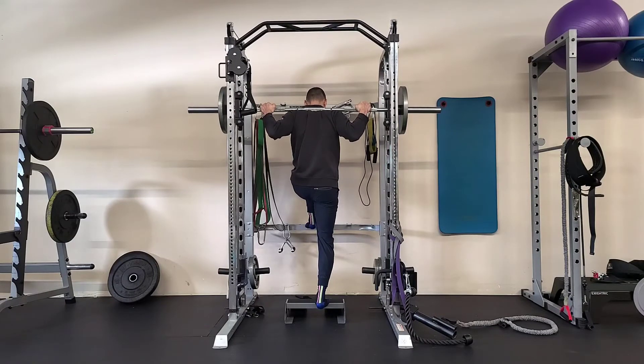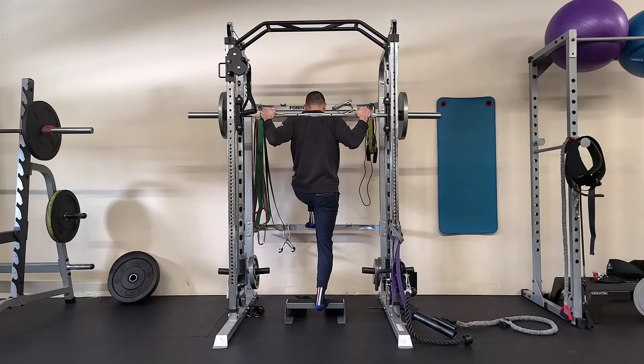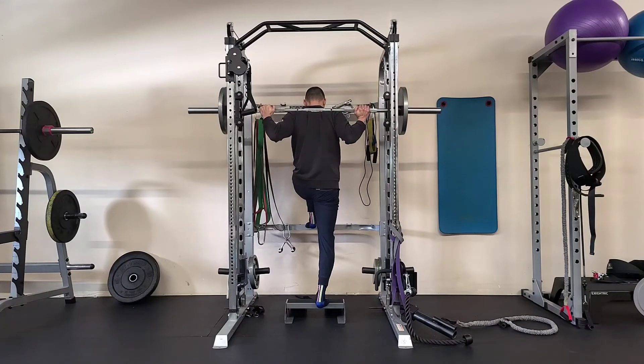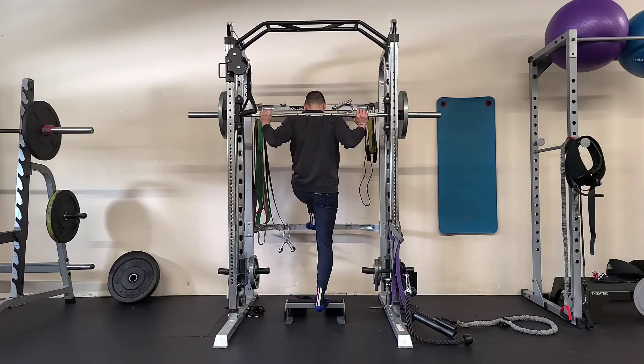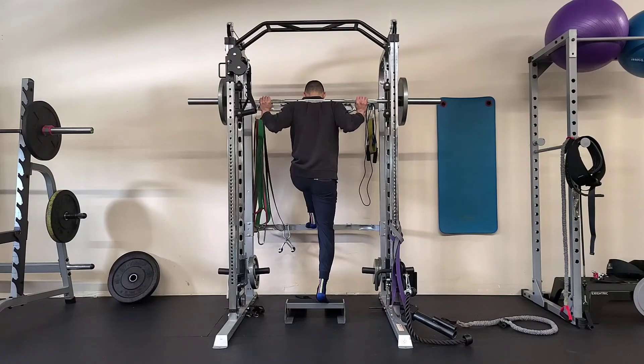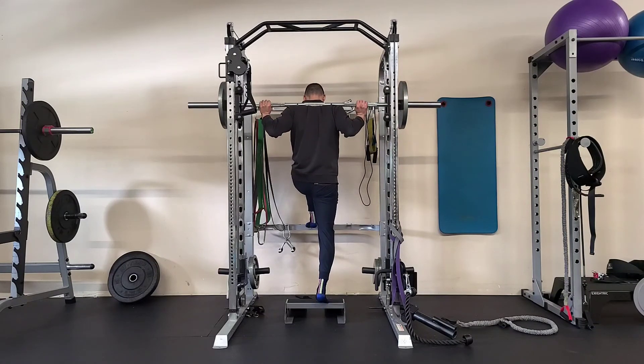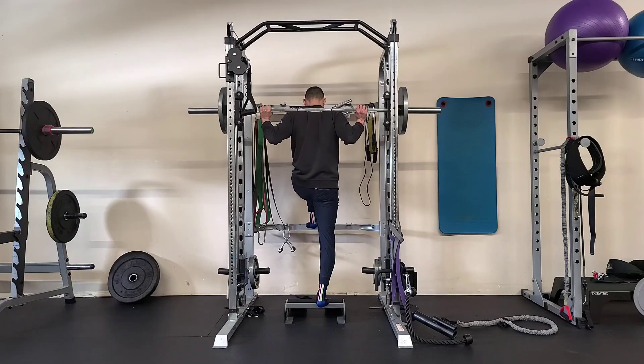Getting into position, let that heel come down into a negative and slowly contract that calf all the way up. Come back down, drive up, come down controlled, up controlled, and down controlled.